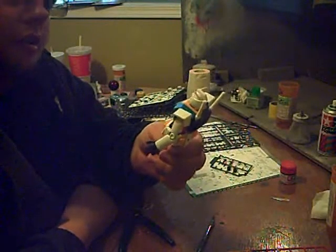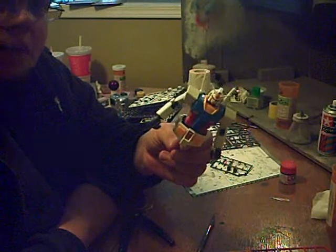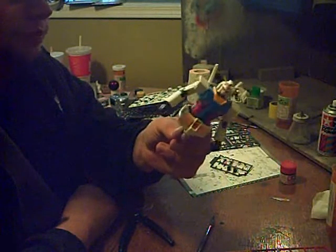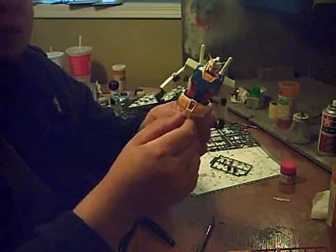I'm going to be honest with you, I'm really starting to get annoyed with my camera. It's so unpredictable as to when it will actually start to record video. I'll push the button, nothing will happen. And naturally, I'm a bonehead, so I don't ever notice. So yeah, you just missed me spending the last ten minutes or so assembling the lower body.